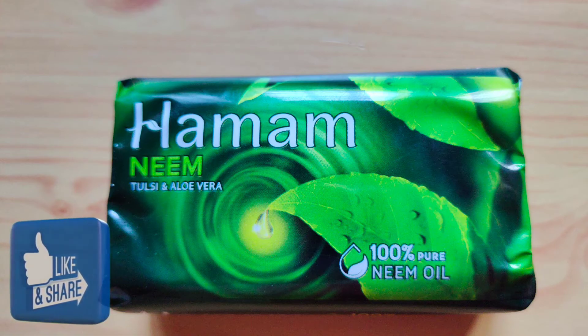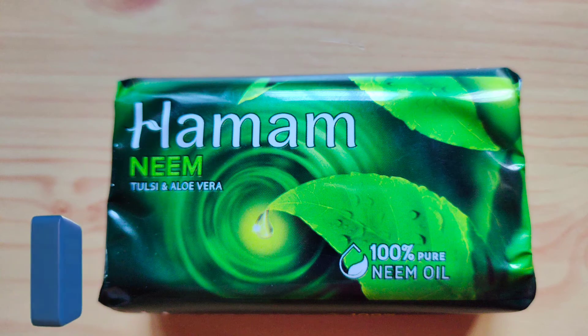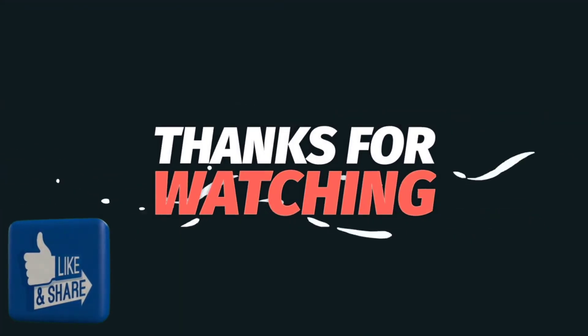If you want to change it, please like, share and subscribe. You can click on the bell button to watch the notifications and see the video. Thanks for watching. Bye bye.